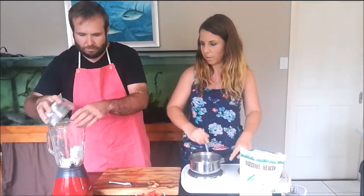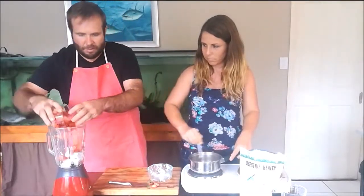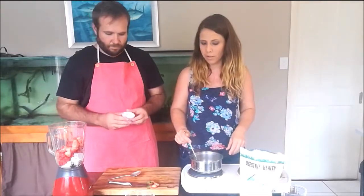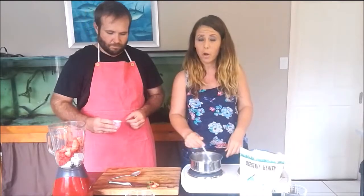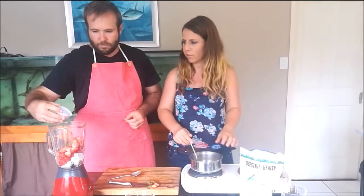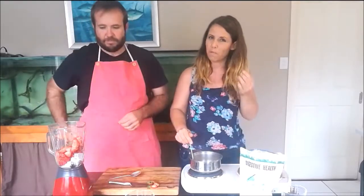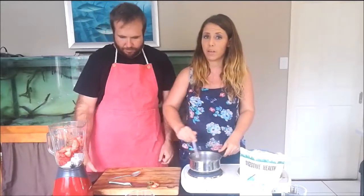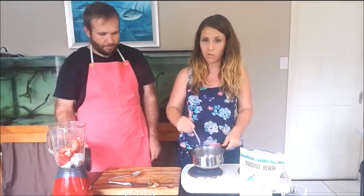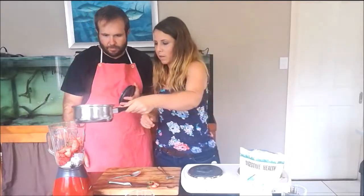So Clint's going to pour the coconut milk ice cubes into the blender and the strawberry can go in too. At this point, with the blender, you would add your sweetener of choice. Clint and I are eating pretty low sugar at the moment, so we're not going to add raw honey — but normally I would add one or two tablespoons of raw honey. Instead, we're using some green stevia powder — the stevia that hasn't been whitened and processed into a fine white powder. We're just using the green leaf dried out and ground up. So that's gone in there. The gelatin is boiling and ready to go in before the coconut milk completely melts on this hot day.